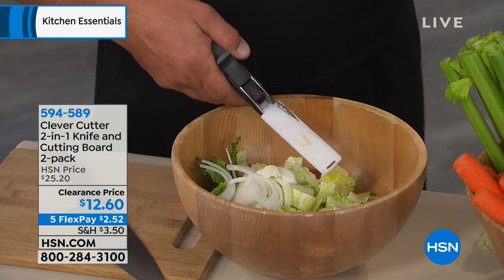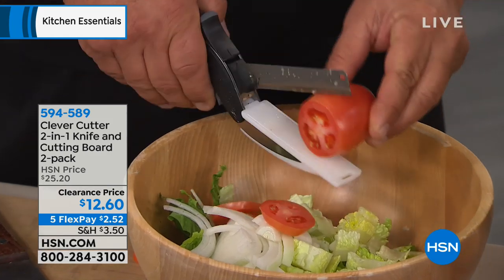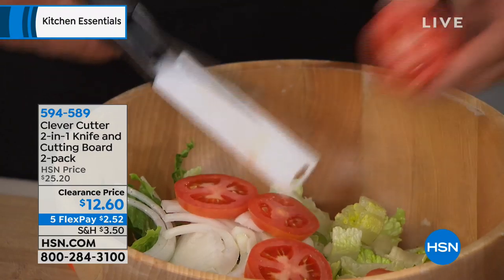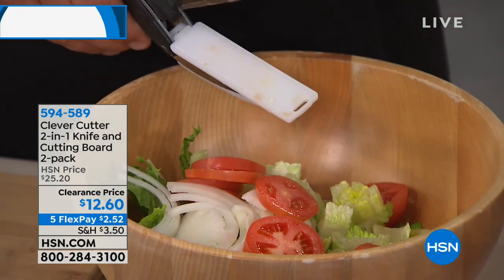With the cutting board added to it, you're not making a mess to make another mess. In other words, you're not chopping, slicing, and dicing on a cutting board with a knife and then taking all the food and putting it into a bowl. Now all you're doing is slicing right directly into a bowl.